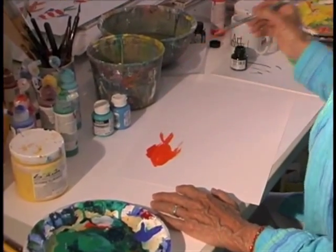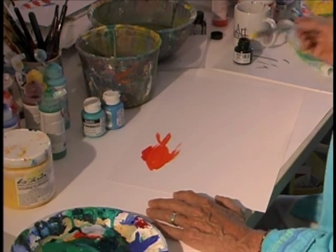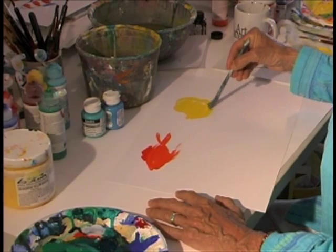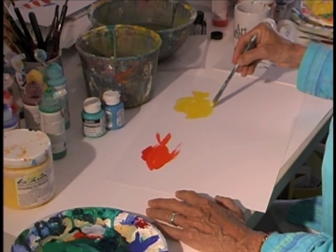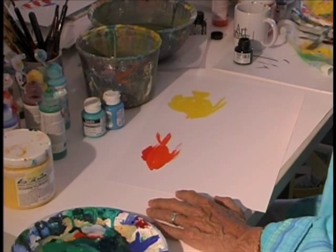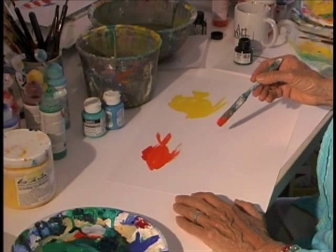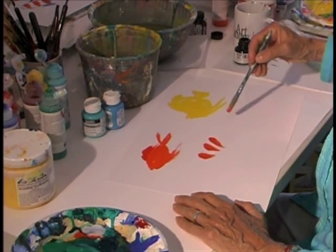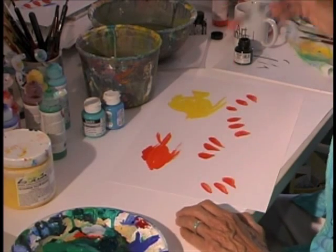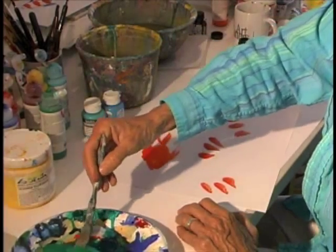I'm going to do another fish — I'll do a yellow fish. You probably know this fish. Then I'm going to do another fish. This fish goes through here like this. These fish are in groups, several of them. They need tails, so I'll put the green tails on these fish.